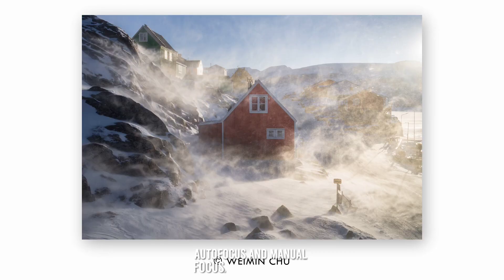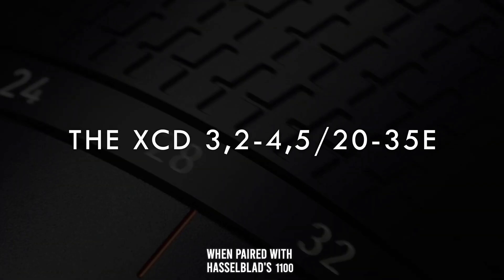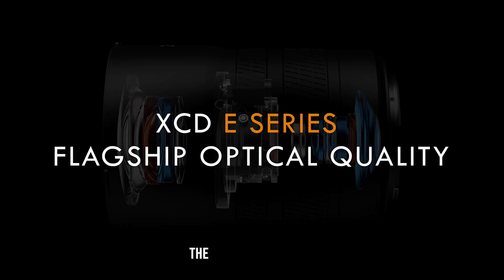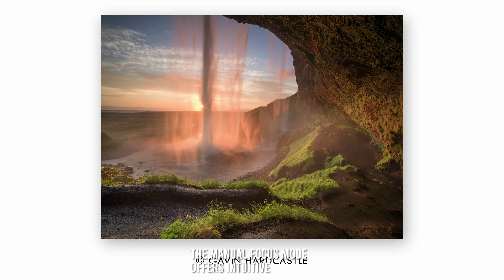Autofocus and manual focus. The XCD 3.2-4.5/20-35E lens is equipped with a linear stepping motor, providing swift and precise autofocus performance. The autofocus is quick and responsive, especially when paired with Hasselblad's 100-megapixel mirrorless medium format cameras. The manual focus mode offers intuitive control, ensuring precise focus adjustments.